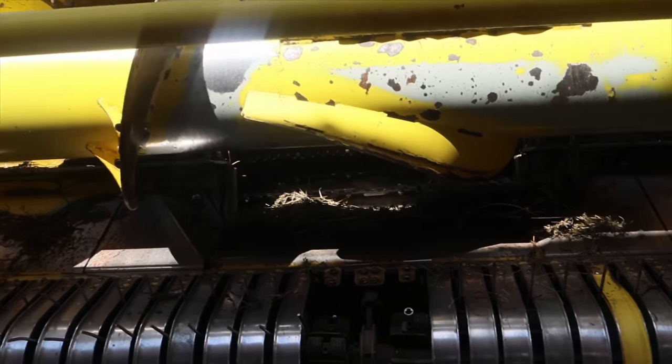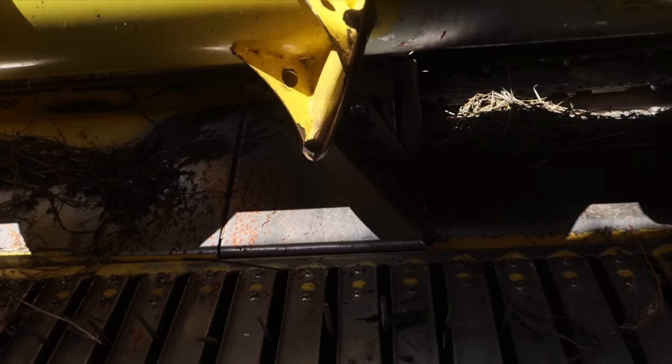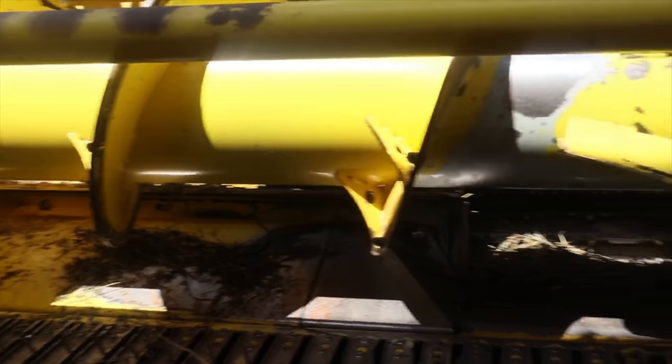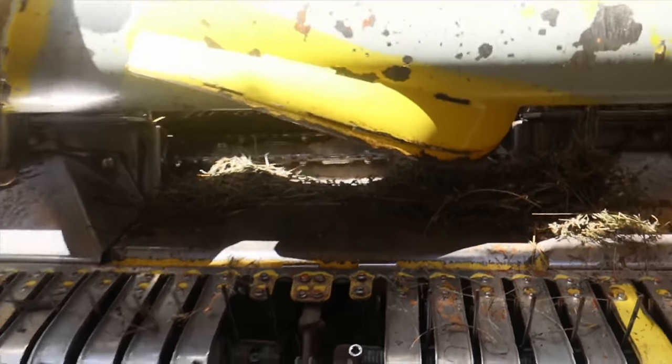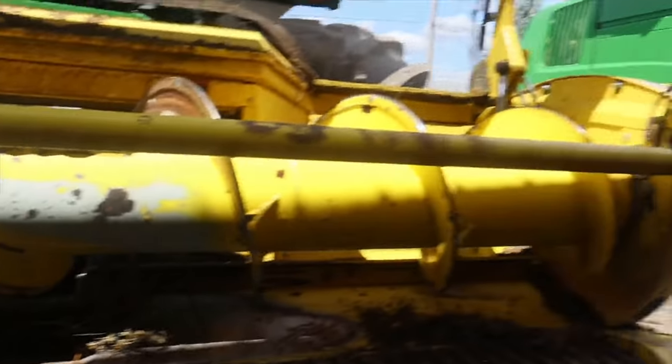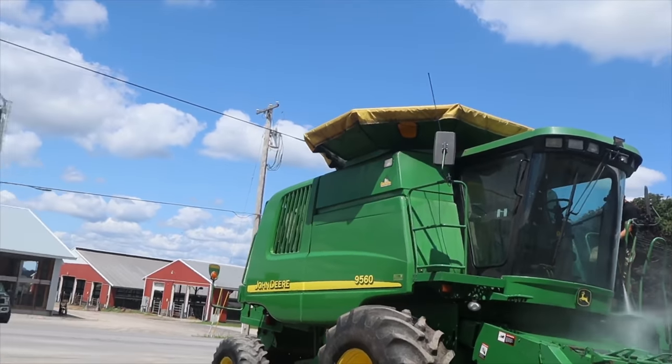Looks like I've got to put four teeth on here — four, five, six — and then this will be done. I had to remove the stripper plates to get them in there. Wyatt is spraying the combine off.